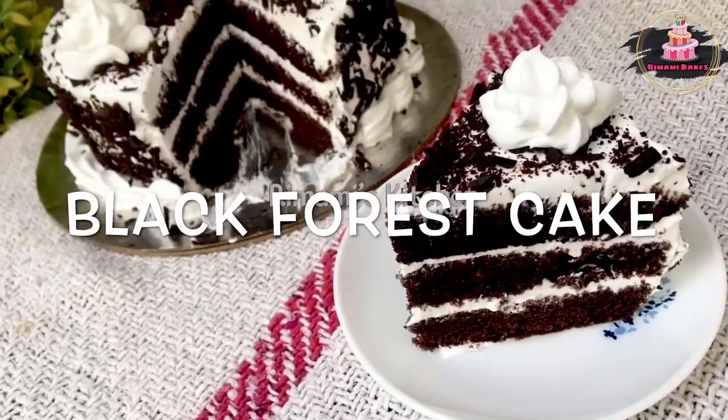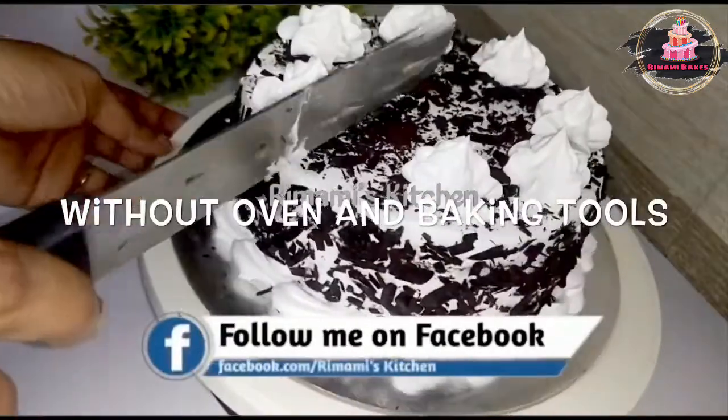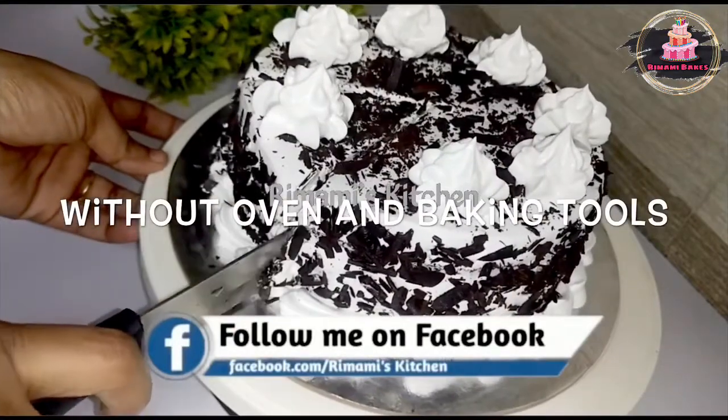Hello! Welcome to our new video. Today, I am going to use baking tools.